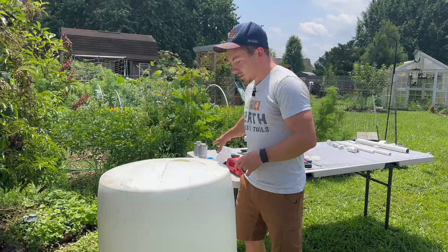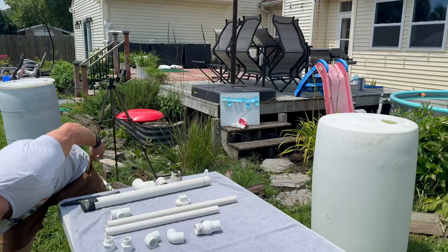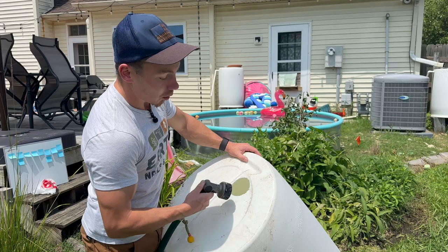Now we're going to rinse out our barrel. Depending on what type of material was inside — I've got sugar — if I leave a little bit in there, it'll probably be okay. We might get a little bit of biological growth in there, but that's really not that big a deal because we're going to take some precautions later on for that. We're just going to take our hose, and however long it takes to get all this stuff out is however long it takes.